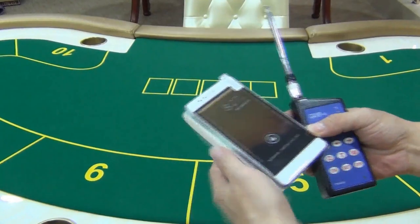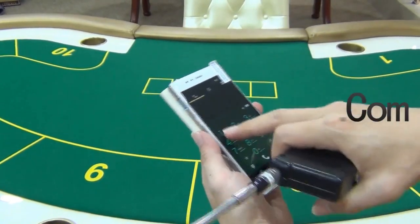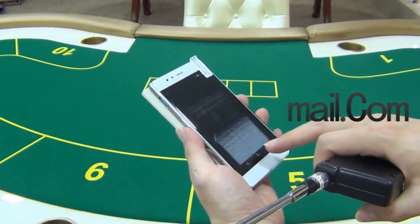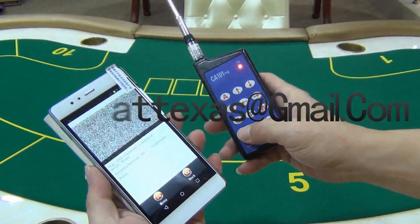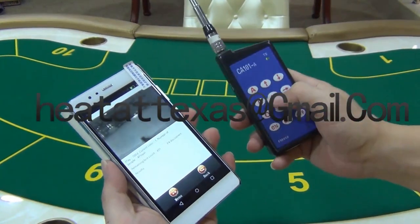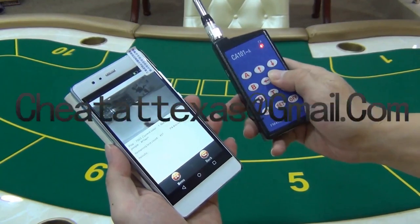There is also a remote controller that can control the lens. It can let the lens scan up to down, left to right, far to near. You could put the Black Box into any big machine and it can scan back-side markups. The user can see what the card is and get the results through the Poker Analyzer and TV.